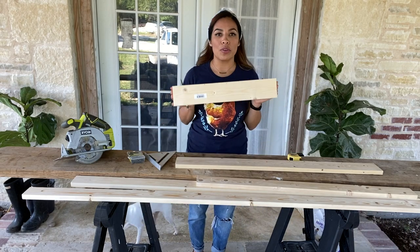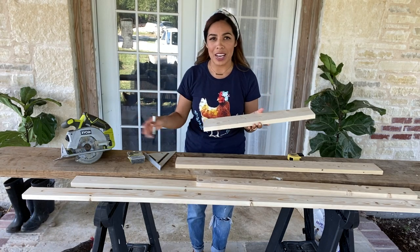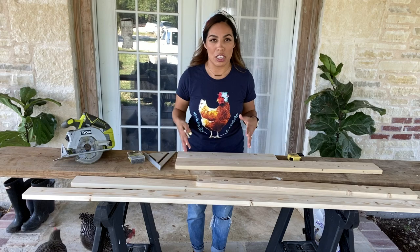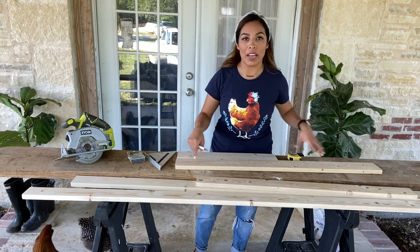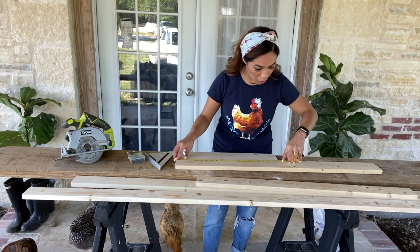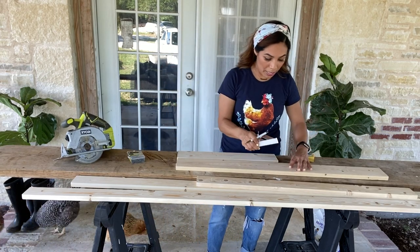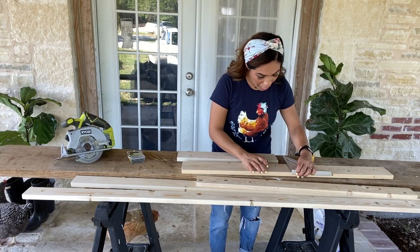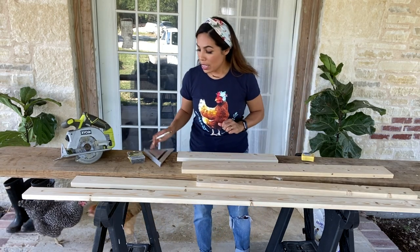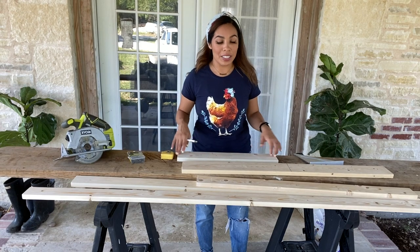I have this scrap piece of one-by-four that's already been cut from other projects — it's at 20 inches long — so I'm going to use that for the top of the chicken table. I'm going to take another one-by-four and measure out 20 inches and cut that board. Make sure you have a square to make that line nice and straight, and you always want to measure twice, cut once.